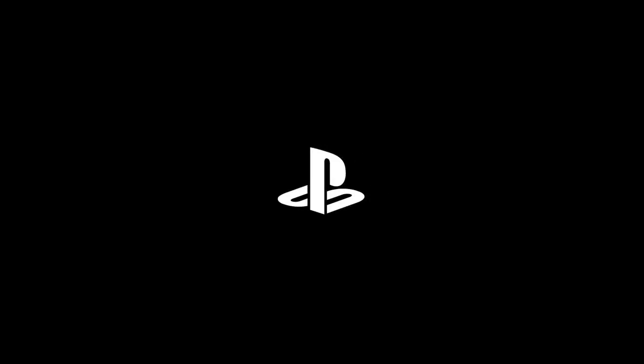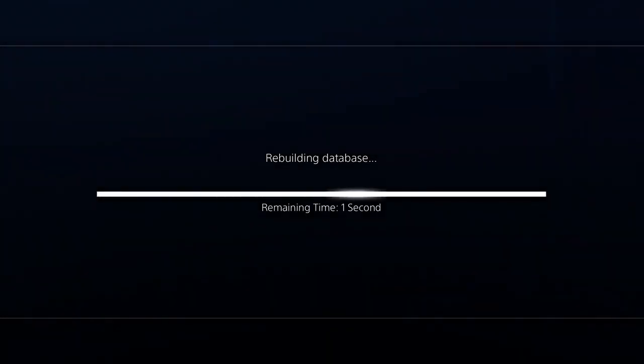In this video we're going to look at how you access the PlayStation 4's safe mode. This is to try and fix an issue with this console where each time it's switched on it reports that it's rebuilding database.